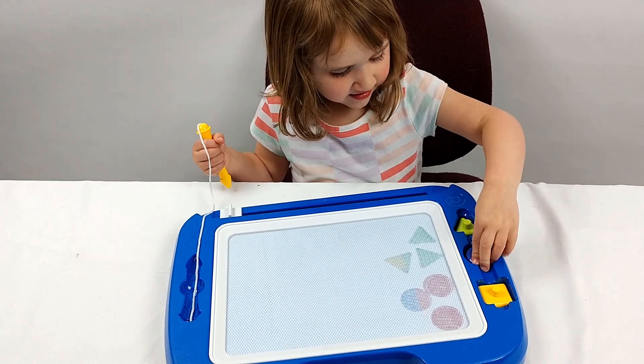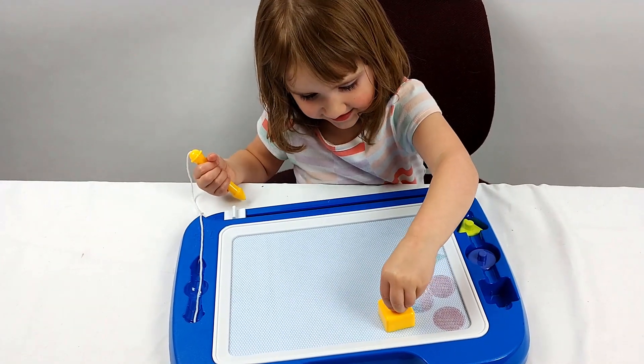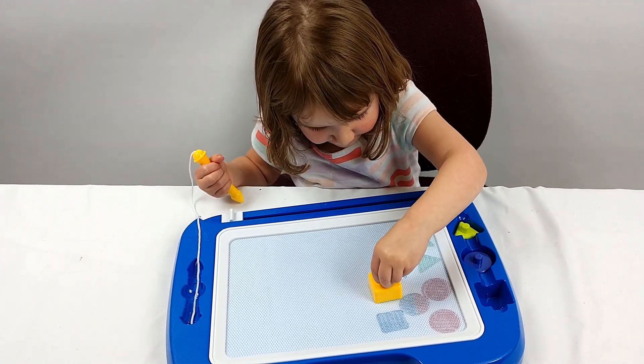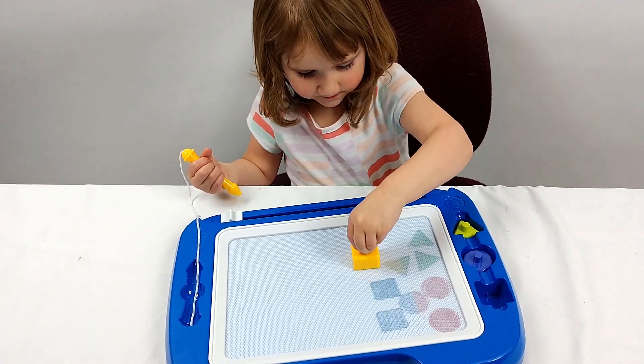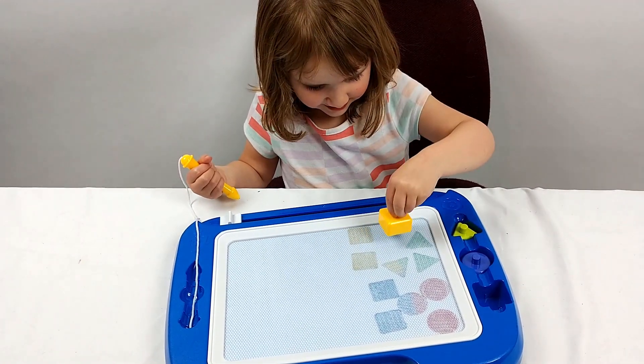How about the last shape? What's the last shape? Square! Super cool. That's a lot of squares.